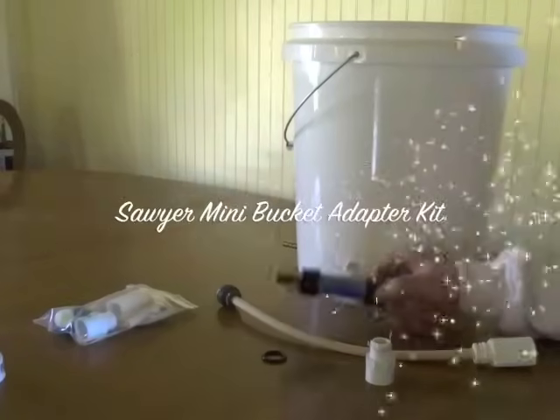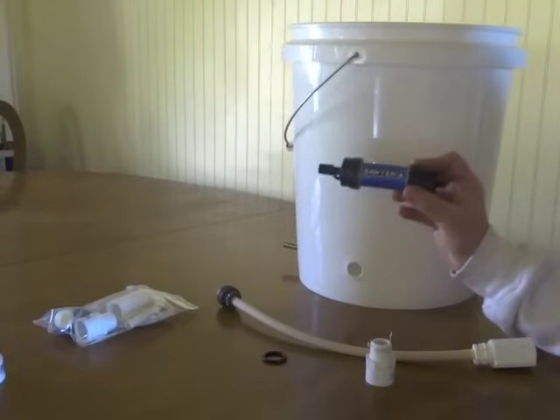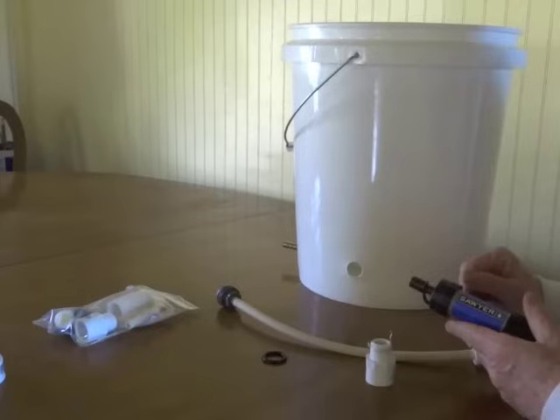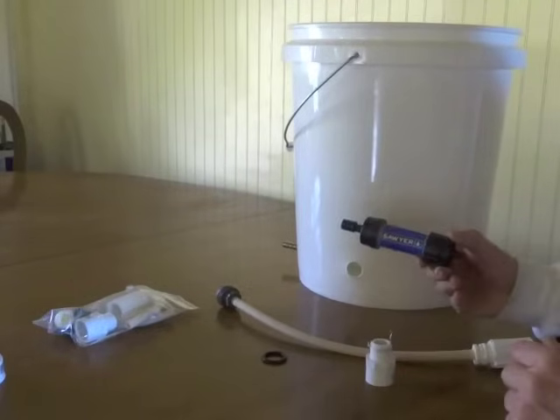Today I am going to demonstrate how to adapt a Sawyer Mini to a five gallon bucket so that you can have a gravity drip system using your Sawyer Mini, and it's very easy to install.